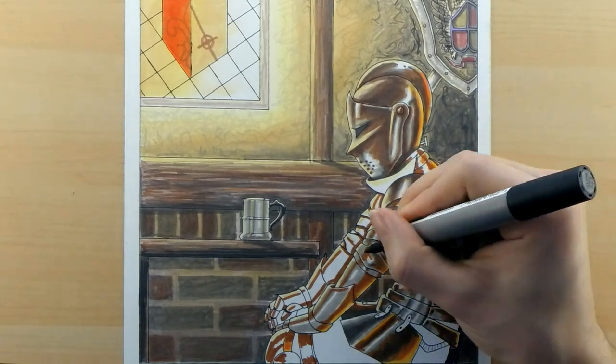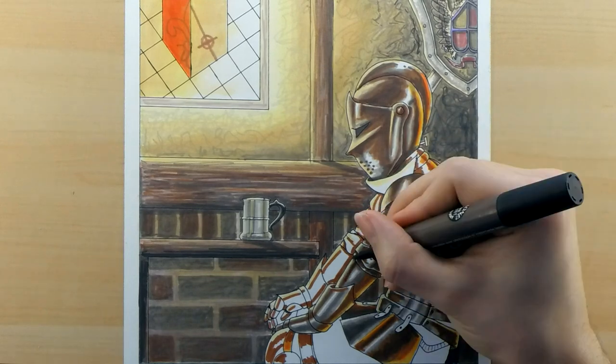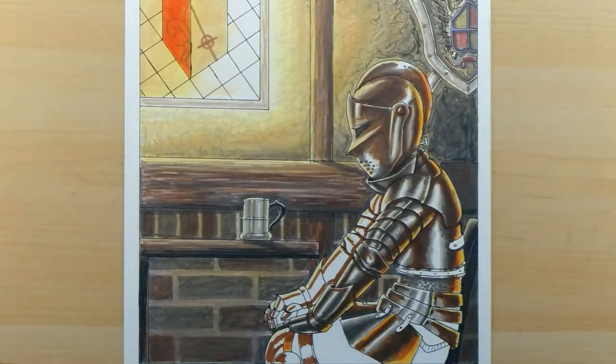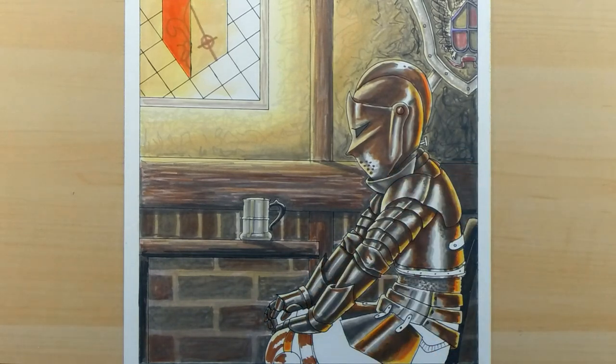I even threw in some purples and blues to help build complementary shadows in the armor, just to bring some visual interest to it overall. I was really excited knowing that I was coloring this and that Claire's finished piece was in that email waiting for me — I wanted to finish mine so that I could see what hers looked like.